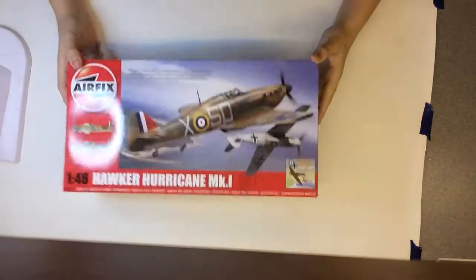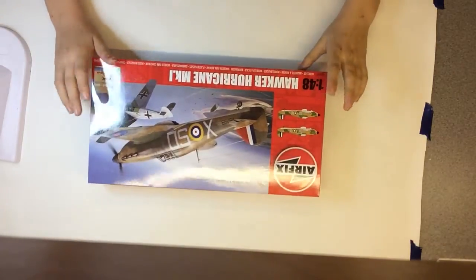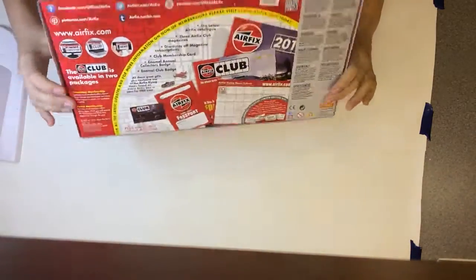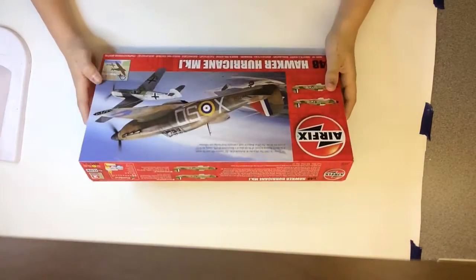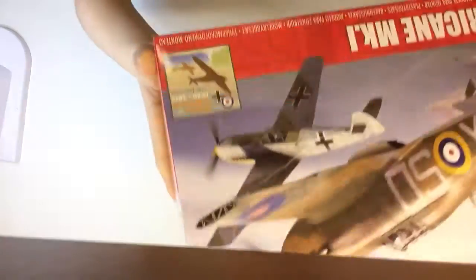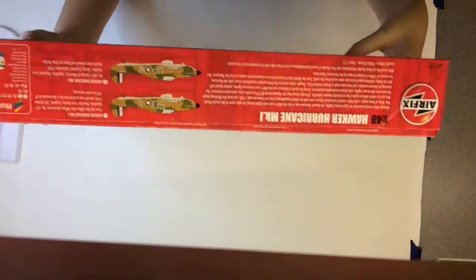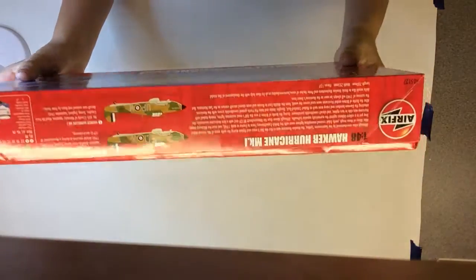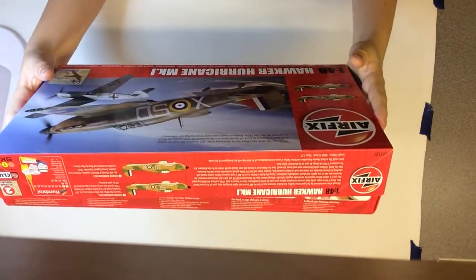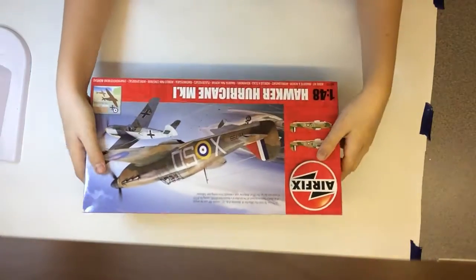Welcome back to another inbox review. This is the new Airfix 1:48 Hawker Hurricane Mark One — the Battle of Britain 75th Anniversary kit. There's a story attached: pilot McKenzie used his wingtip to knock off the tail of a Messerschmitt Bf 109, and he successfully made it back to base — probably out of ammo, so he had to ram it.